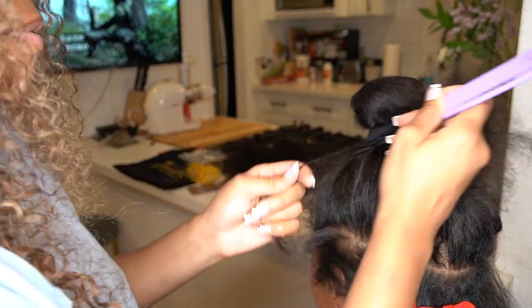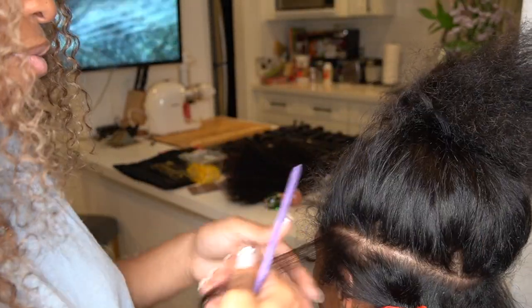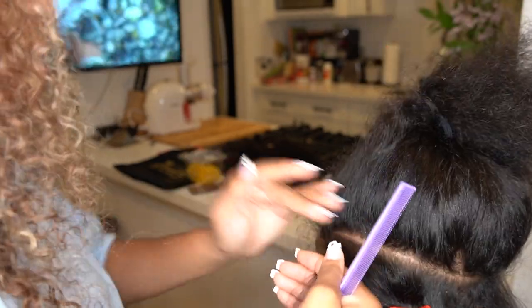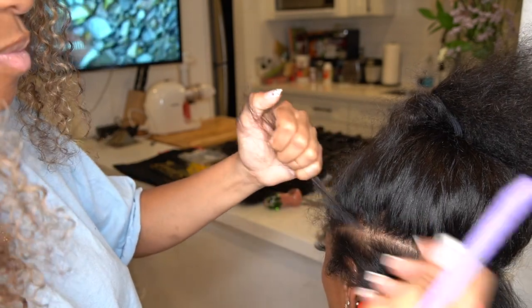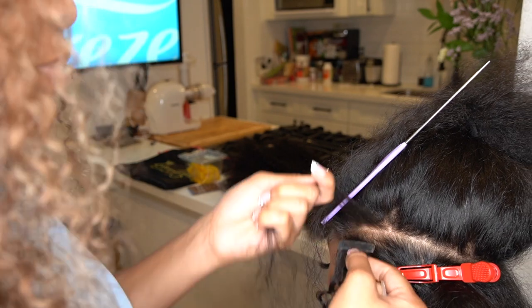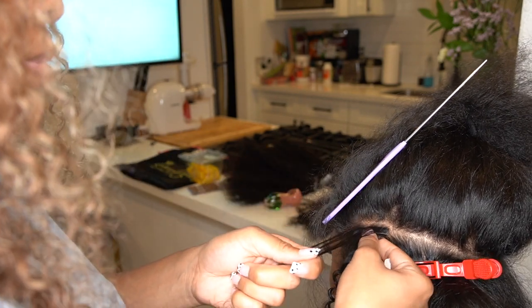You don't want to put it too close to your scalp because you want to be able to move it. If it's too close, it's literally going to feel like you just got a beehive sewn in. You want to leave a little bit of wiggle room so it can move around. I just looked it up and they are reusable — they send extra tape so once you clean them you can reapply the sticky part.